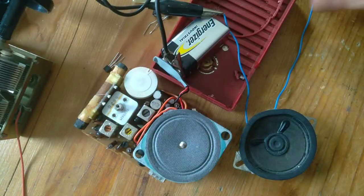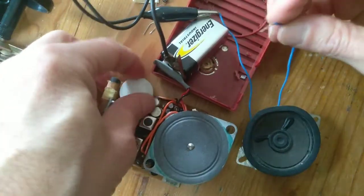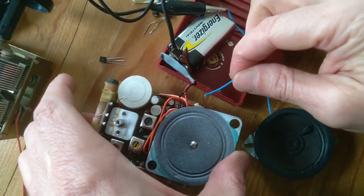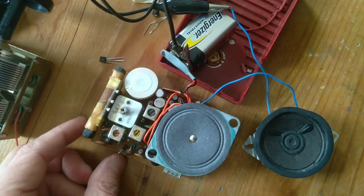I'm just going to hook that up to the negative post there on the battery. Let's turn this on — I'm going to plug this external speaker into the headphone jack and listen to this blast off. Man, is that beautiful or what?